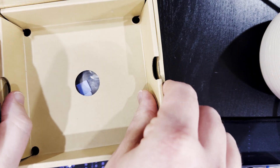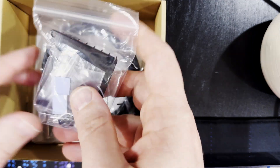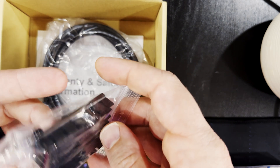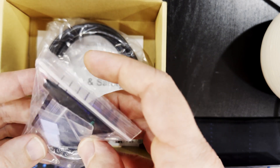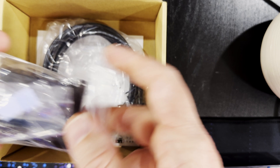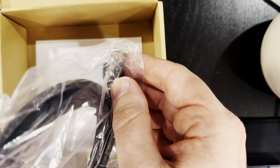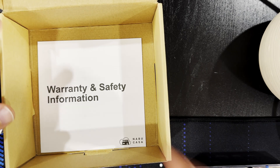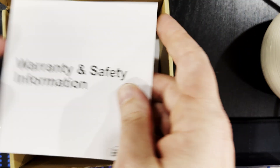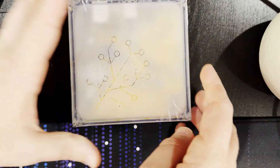I'll pop the unit aside for now and take the cardboard out. Inside we've got a heatsink and some mounting screws for our Compute Module — quite nice that they include the heatsink and thermal pads that we need. It also comes with a really good quality shielded Power over Ethernet cable, and there's some warranty and safety information in there as well.